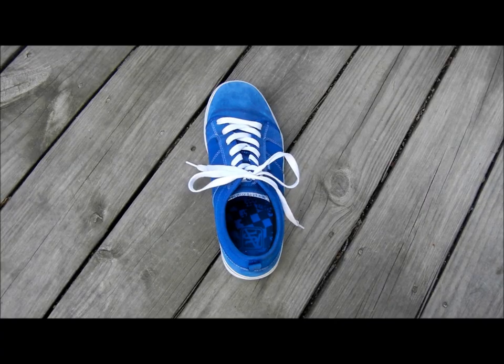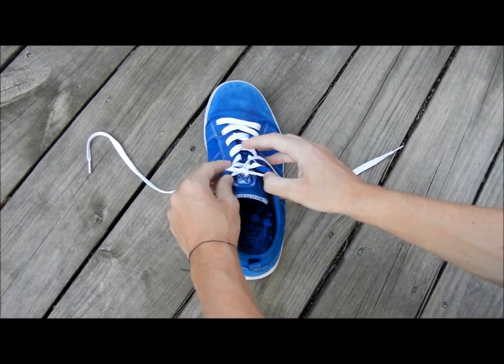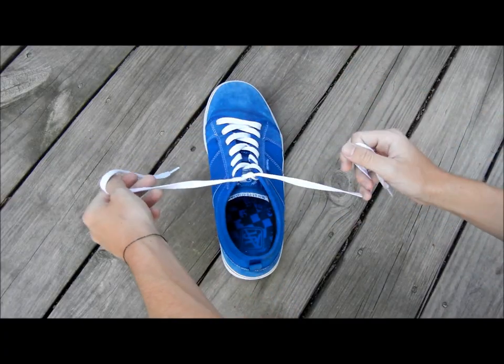Whoa! How'd you do that? It's easy, I'll show you. All you do is start out with the foundation, which is just the crossover thing that is usually already on the shoe.